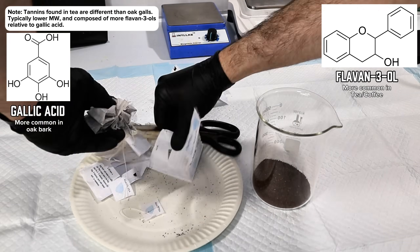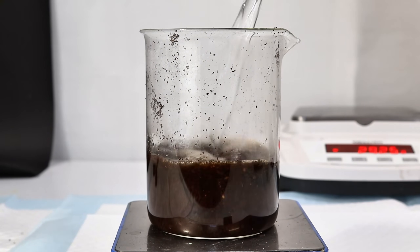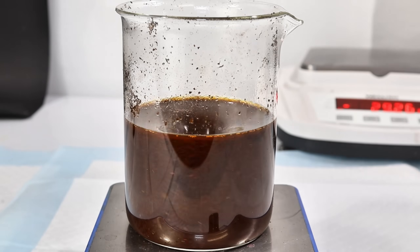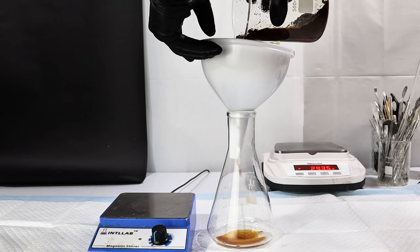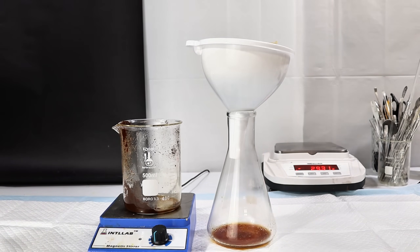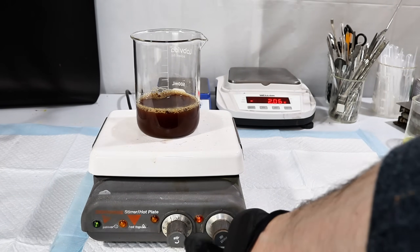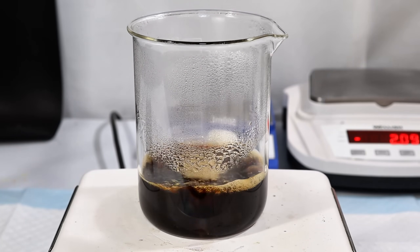To extract the tannins from the tea, I began by cutting the bags open, pouring out the contents into a beaker, and then pouring in some boiling water. After allowing this to steep under constant stirring for about 30 minutes, I next filtered off the tea leaves and boiled down the filtrate to around a third of its initial volume.